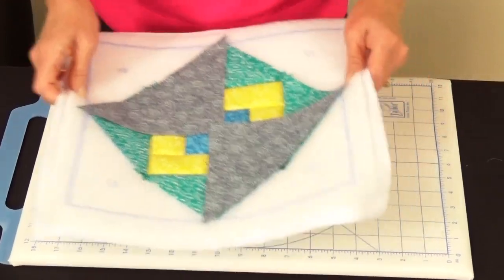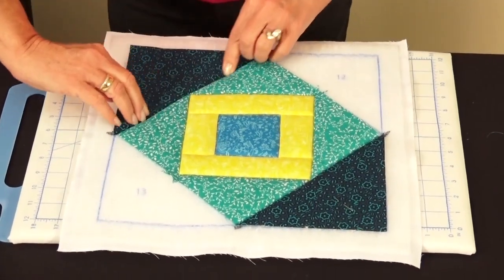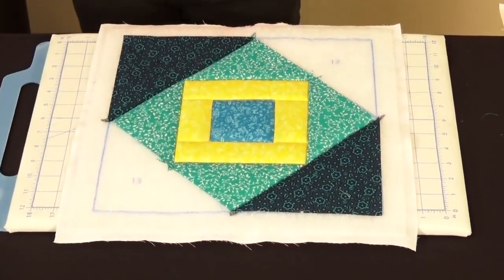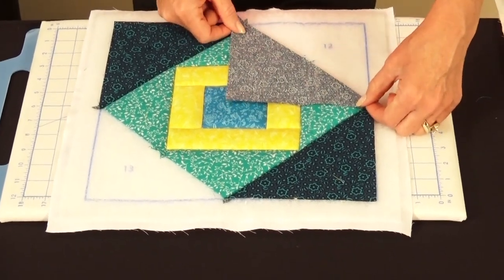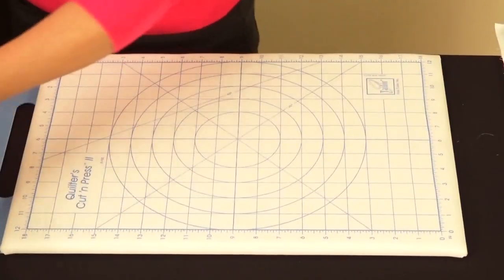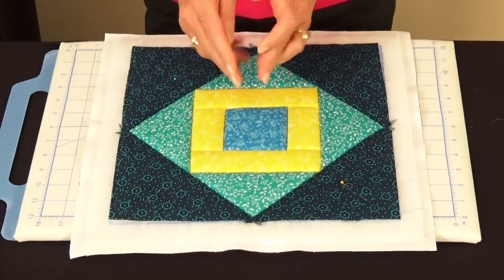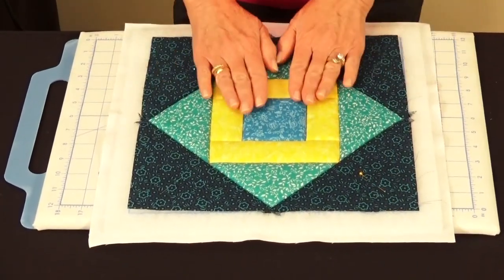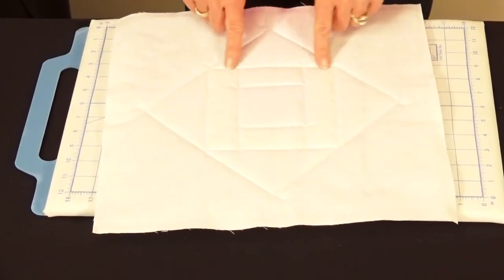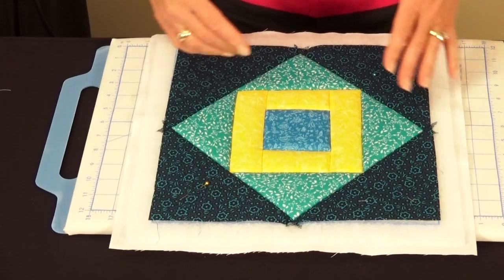Flip the triangles open, pin in place, and finger press so the block lies flat. Add the larger triangles for positions ten and eleven, centering them, sewing a quarter inch, flipping open, and finger pressing. The last pieces, twelve and thirteen, go right sides together centered the same way. Sew in a quarter-inch seam allowance and your block is complete.